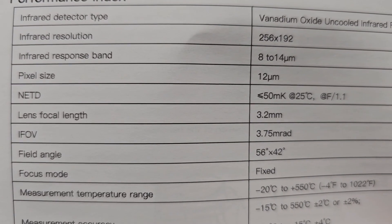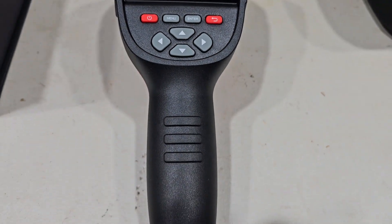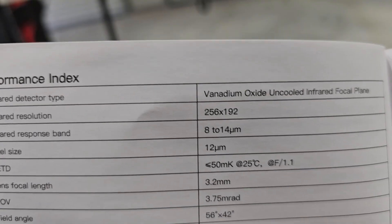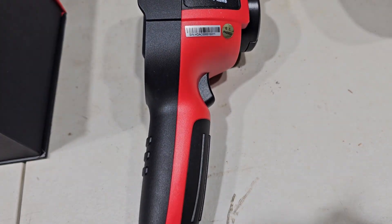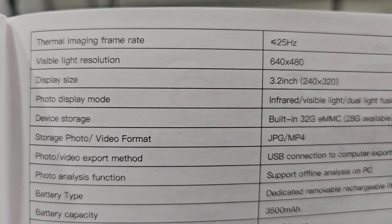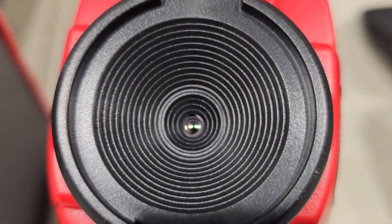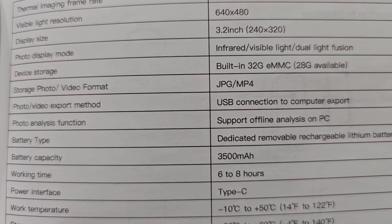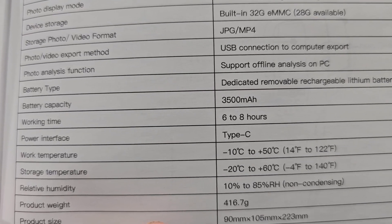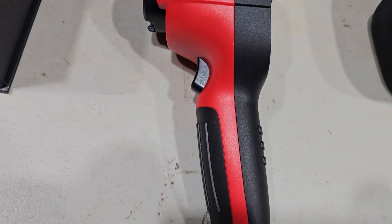Lens focal length is 3.2 millimeters, accuracy is plus or minus 2 Celsius on the high range and plus or minus 4 Celsius on the low range. Infrared resolution is 256 by 192, visible light resolution is 640 by 480. Has a 3.2 inch display, built-in 32 gig memory. It records in JPEG and MP4, has a 3500 milliamp hour battery with a 6 to 8 hour working time. This weighs 416 grams, which is 0.917 pounds.